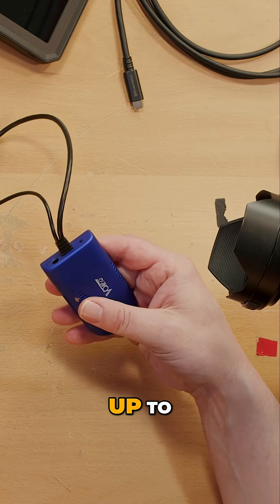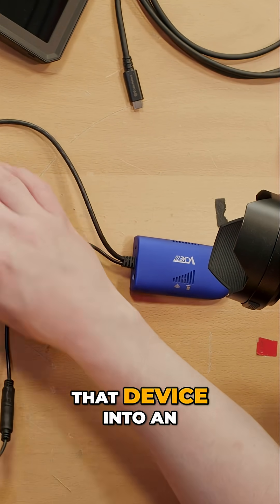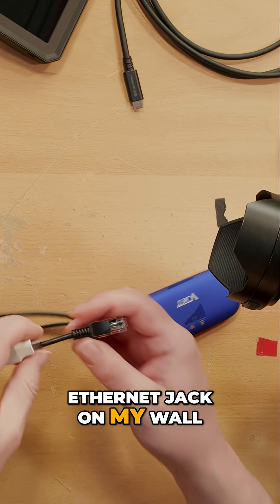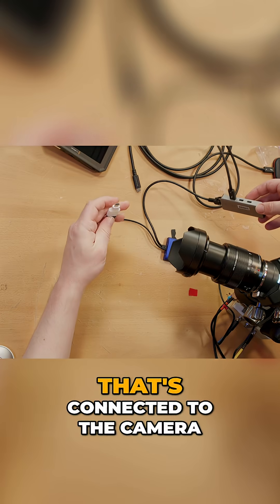This device, whatever I hook it up to, it will be as if I was plugging that device into an ethernet jack on my wall. So we'll plug this into the ethernet adapter that's connected to the camera.